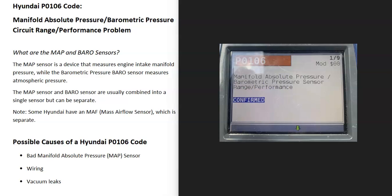Hello all. If you have a Hyundai with the P0106 code, I thought I'd go over what it is and how you go about fixing it. So what is a Hyundai P0106 code? It's a manifold absolute pressure barometric pressure circuit range performance problem.